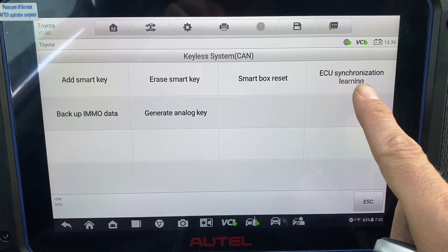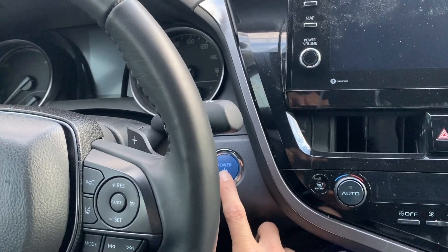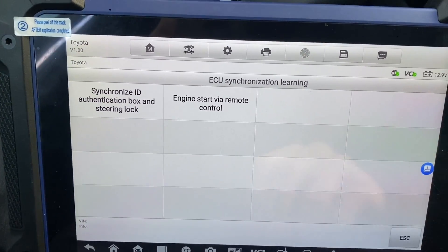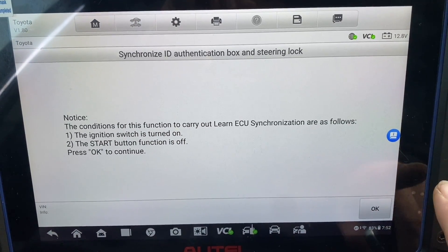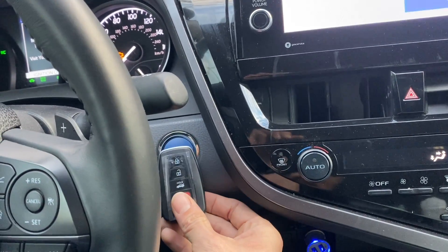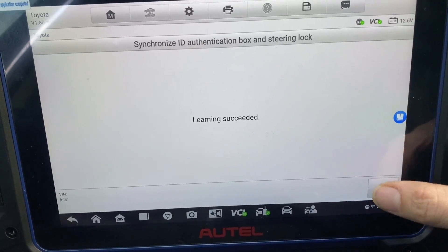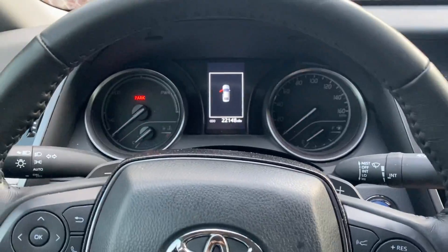ECU synchronization learning. You're going to want to turn the ignition on — ignition is on. You want to do synchronized ID authentication box and steering. Ignition is on. Hold the key up to the stop button. Success. Let's turn it off and I'll try this again.